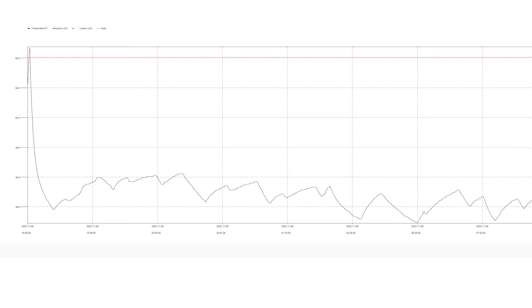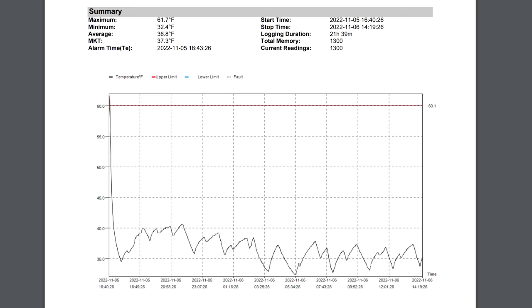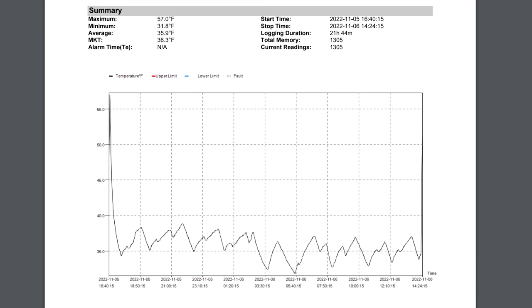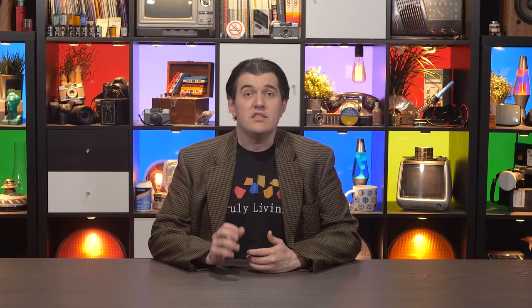We can see that the Samsung fridge was able to maintain temperature just fine. We can tell all those warm cans did slightly influence the air temperature inside, but only by a few degrees — whatever else was in the fridge would have stayed cold. I also want to point out that even though I had the probes in various locations throughout the fridge, they all read very similar temperatures throughout the test. Going by the average temperature metric in the report, the interior temperature only varied by about 2 degrees Fahrenheit. Then I did the test again at home.